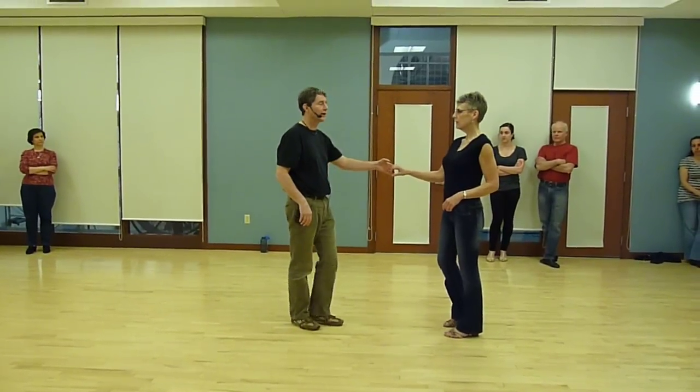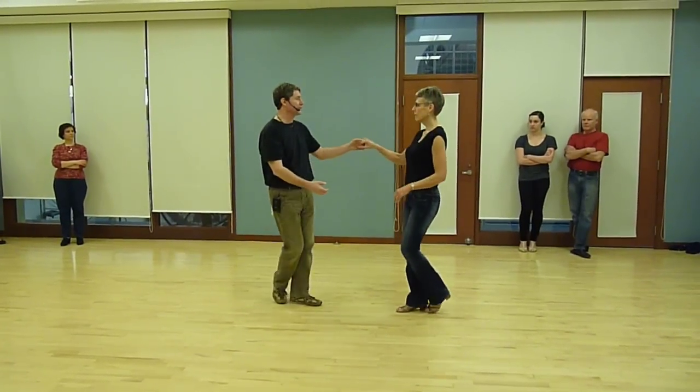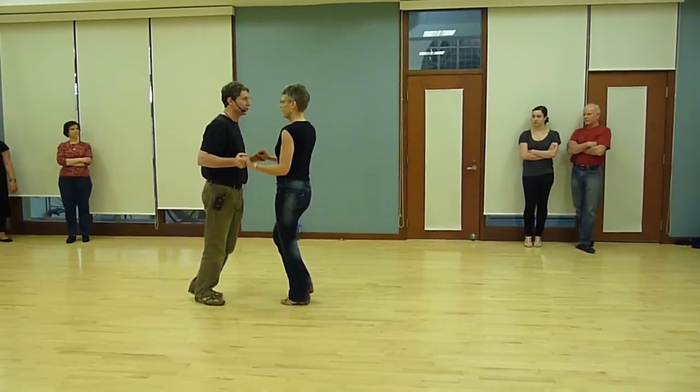Here's our sugar push. Can you see us all here? It's one, two, three, and four, five, six. Let's do that again. Two, three, and four.